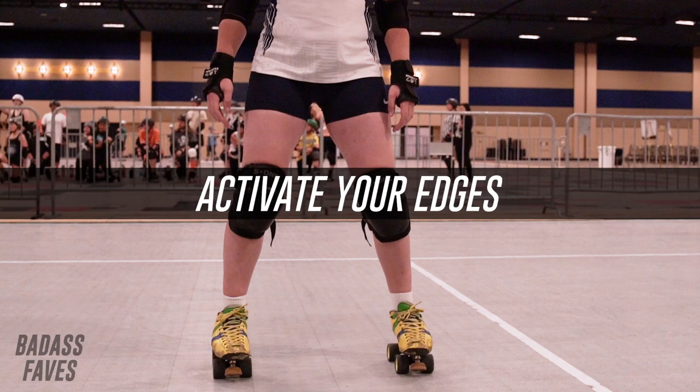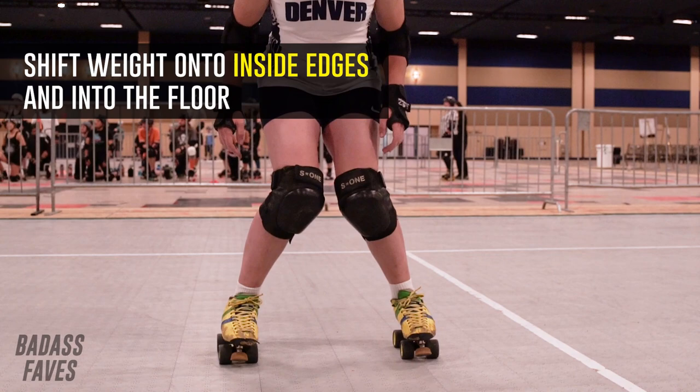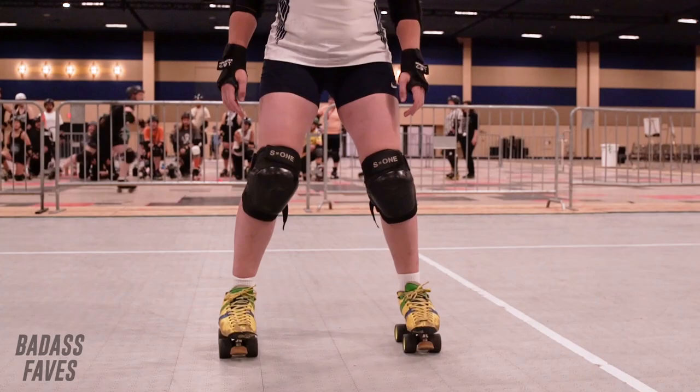We want to practice our edges individually, and we're going to work on our backwards inside edges with this drill progression. We're going to start with alternating seat cuts, keeping our hips and our shoulders straight. This is just the beginning level. Since we're skating backwards, we're going to have most of our weight in our toes rather than our heels — that doesn't mean you want to pick up your heels. All of your wheels should stay on the ground, just a little bit more weight in the toes.